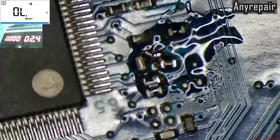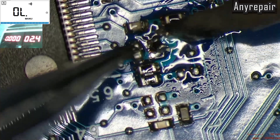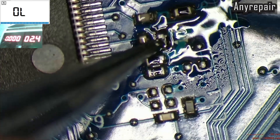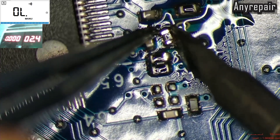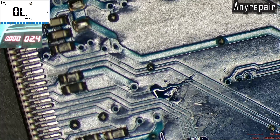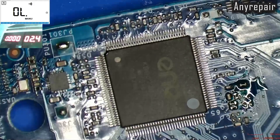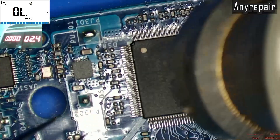Let's go back and resolder the coil that is feeding the 3.3V to the SuperIO. That's good — that's okay, now it's good. We will use our hot air gun and a tweezer in order to remove the SuperIO. We are going very quickly in order to remove the SuperIO and not waste your time.